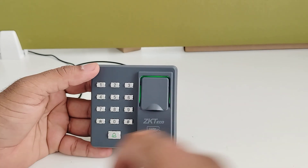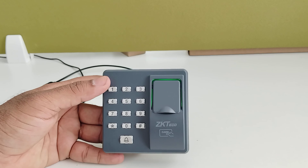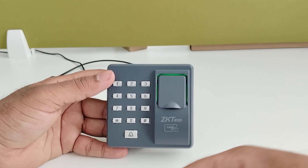The card enrollment is successful. Enter star to exit. Now I am going to verify through card — the card verification is successful.